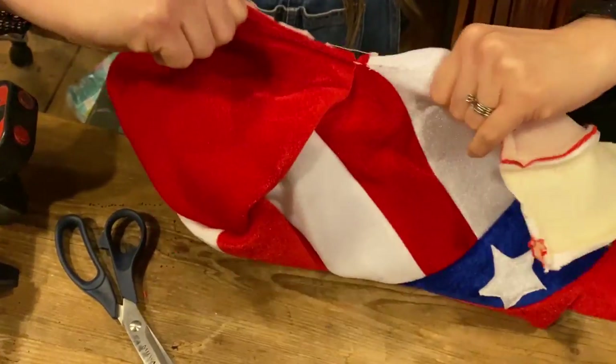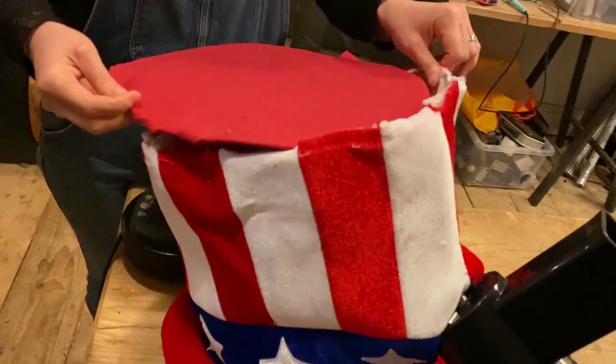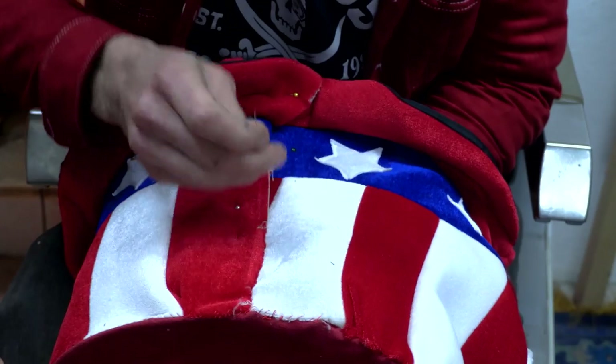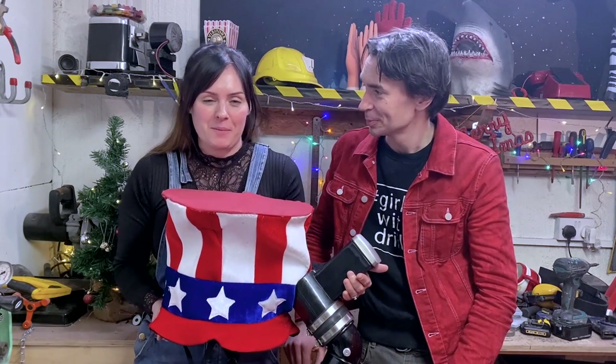This does feel very unpatriotic. It's the top hat top. Oh, look at that! I am very excited to see this on Alan's head. Only the finest for Alan Pan. It's the Make Alan Great Again hat. We've got a few little bits just to tidy up, and then we can package it up and send it to Alan. Woohoo!